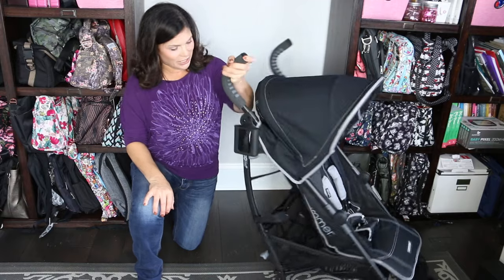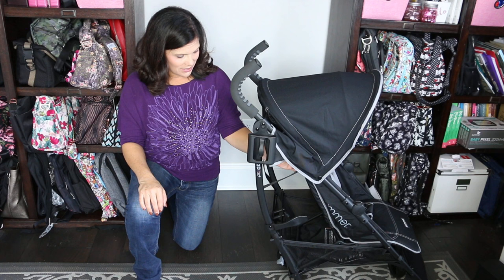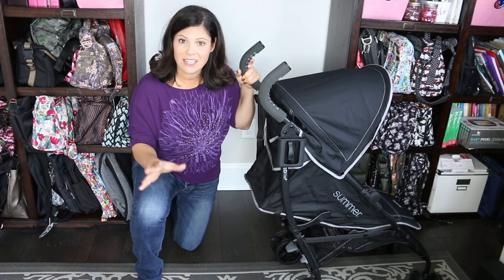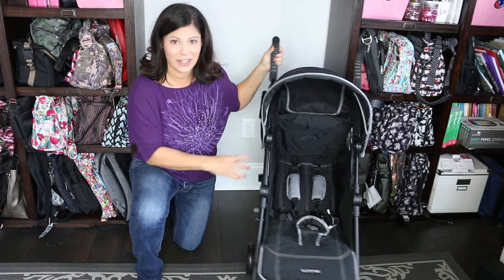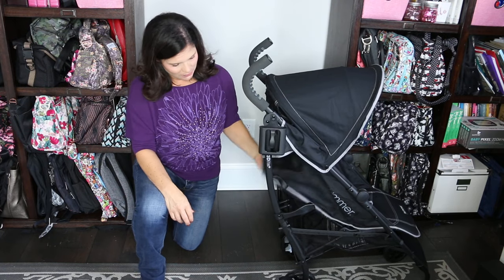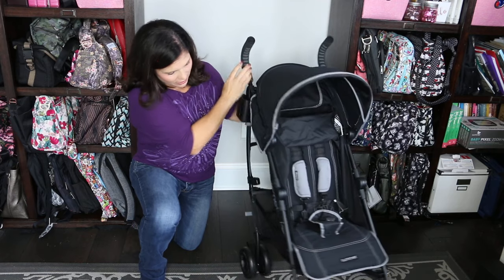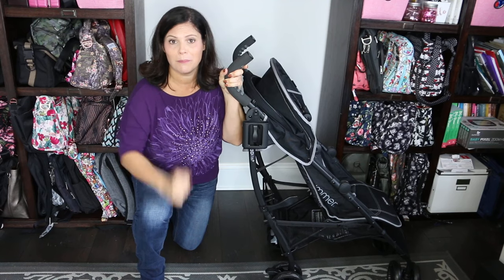Now let's talk about the recline. It's a one-handed lever recline, which I absolutely love. All you have to do is lift up on the gray and it goes back into different positions, including a very deep recline. They do suggest six months and up because it's not nearly flat, but it is pretty darn close. It's a really good recline for when you're traveling with baby and they need to take a nap. To put it up, you just lift it into the other positions — there are a total of three positions: upright, halfway back, and all the way back. It is slightly reclined at its most upright, but kids don't usually sit at a 90 degree angle.